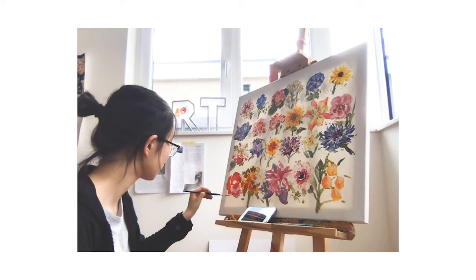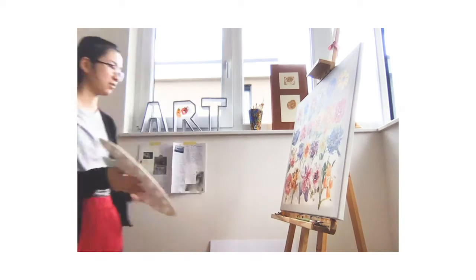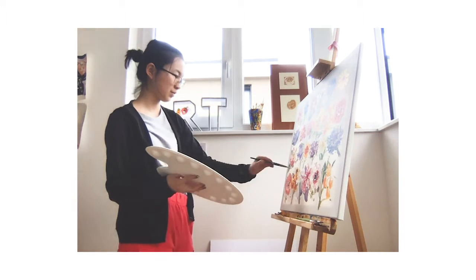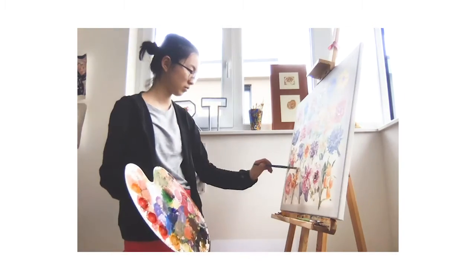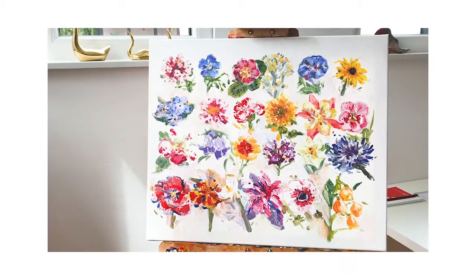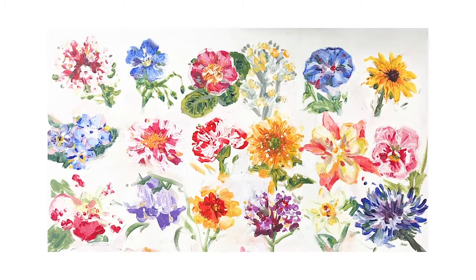After finishing the last flower, I stepped back and looked at the whole painting to see what I could improve. I used some white paint and added it here and there around the flowers to bring the whole piece together.